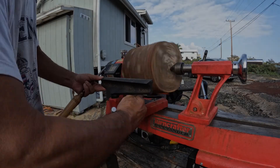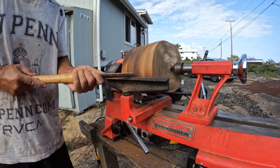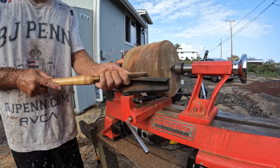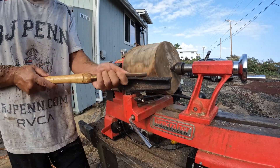Hey, what's up everybody. This video is a time-lapse video of me turning my largest piece so far on this lathe, using this avocado wood log that we chopped up with our chainsaw.